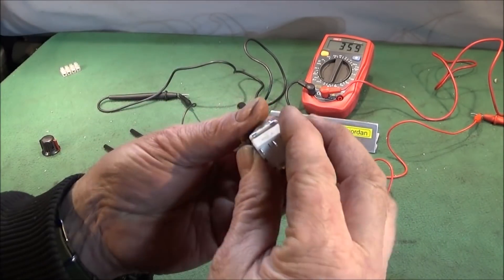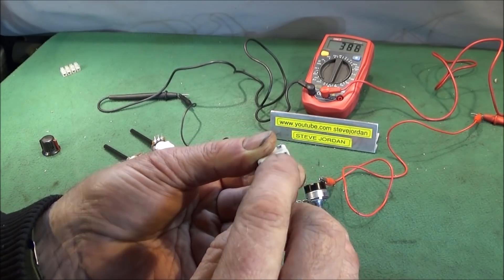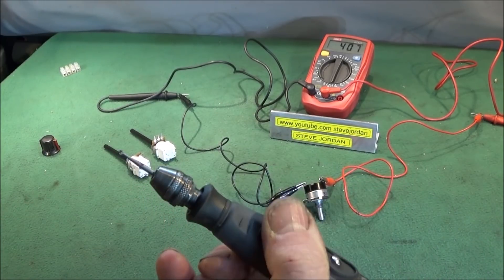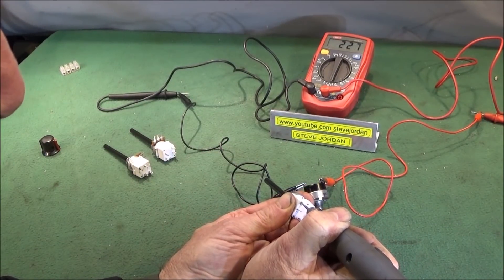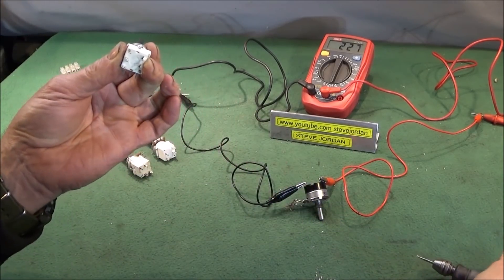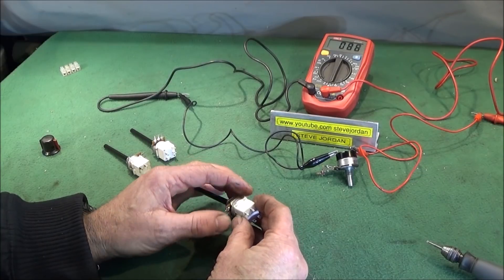The casing on the switch mechanism is held together with two hollow copper pins which are slightly swaged over at one end. I found the easiest method of getting those to pull through the plastic is to use a small ball-shaped cutter on the Dremel. You switch it on and just push that down onto the copper pin.